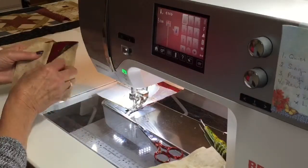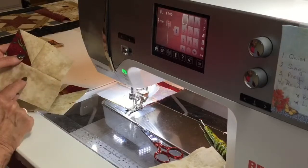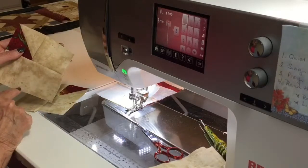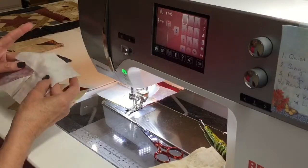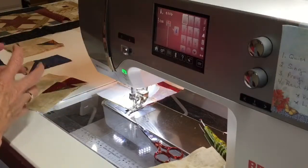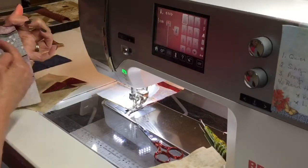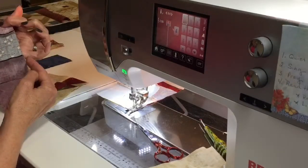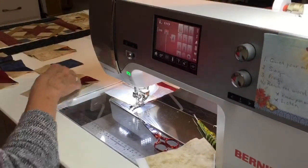When we get far enough along, we will do what I call the four-patch pop on the pressing. We don't have a four-patch pop here because the seam here doesn't go through — we can't really do it very well yet. But when we start getting the block together in the very center, we will have good intersections and we will do the four-patch pop, which will help make all of the bulk and the fabric lay very nice.